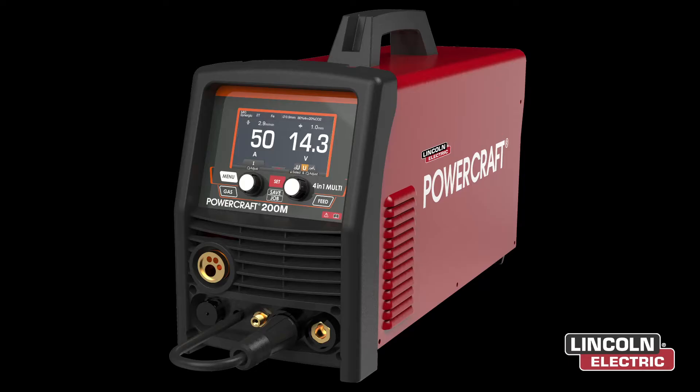Hi, I'm Mr Jackson from Lincoln Electric and today I will show you a step-by-step guide on how to set up a Powercraft 200M. For this guide we will be welding 5mm steel. The wire we're using is 0.8mm solid steel wire in a 5kg spool. The gas we're using is 80% argon and 20% CO2 mixture.